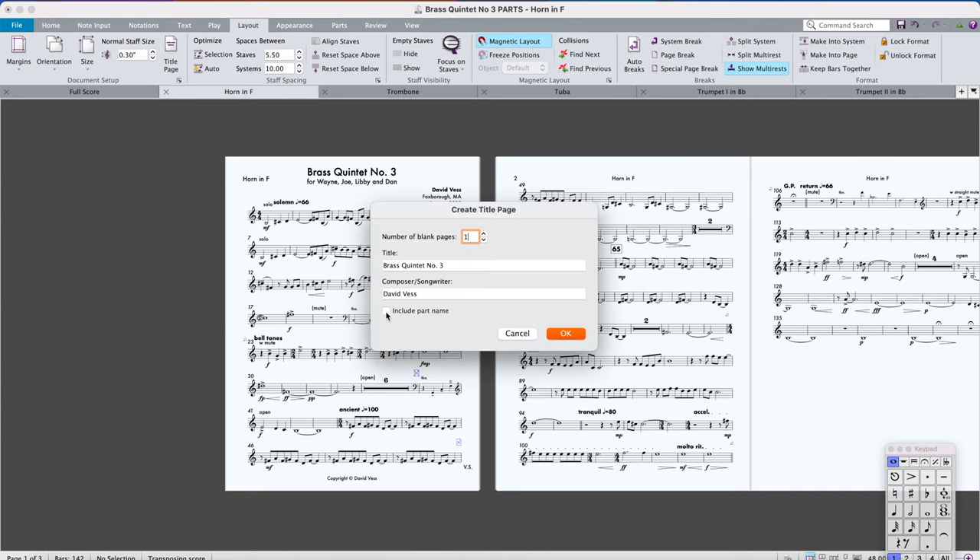One way to handle this is to add a title page to the document purely for the purposes of avoiding a page turn. Remember, parts are booklets, not individual pages. As a general rule, parts don't actually need a title page — the only reason we use them is to facilitate page turns. If some of your parts need title pages and others don't, that's fine. You might get a weird look, but what matters is avoiding the bad page turn.